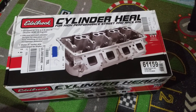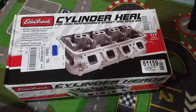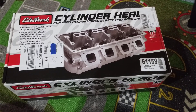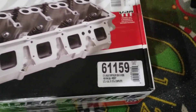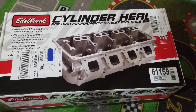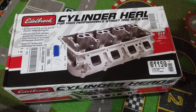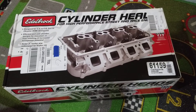These are for my 5.7 Hemi engine, and they'll also work on a 6.4 Hemi — these are the Edelbrock Gen 3 Hemi heads. You can see the model number right there and it's made in the US. I ordered this on May 1st from Summit Racing, which is in Ohio, and I live in Michigan.